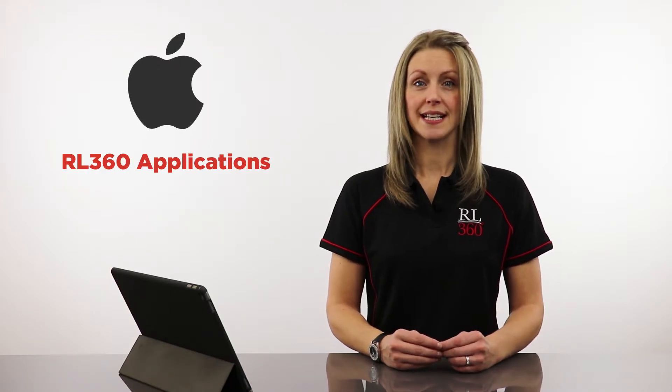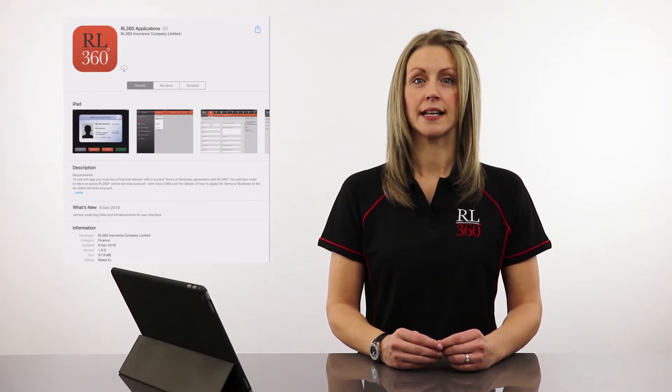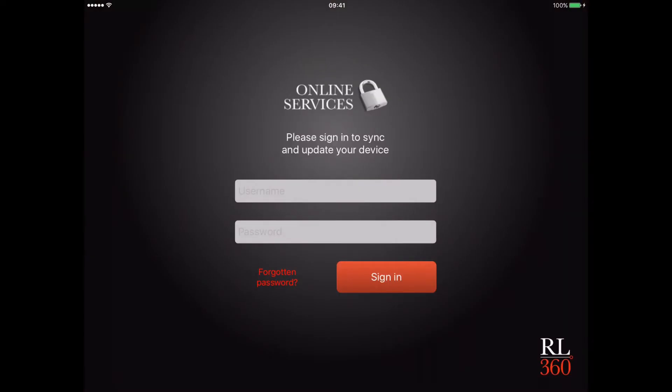Simply search for RL360 applications, and once you've found our app, tap and install it like you would for any other app. Now you have the app installed, we can continue with the first time setup. This only takes a few minutes, but you will need to be connected to the internet.